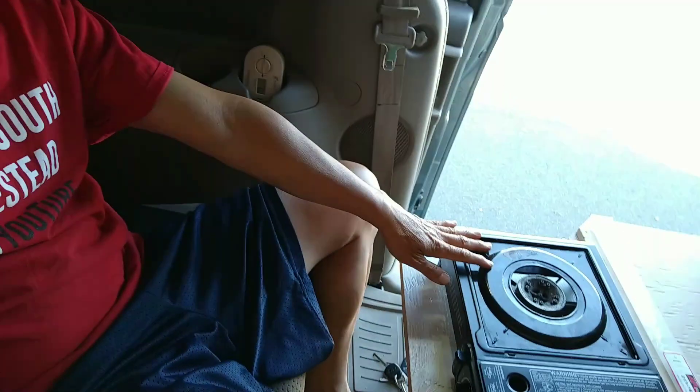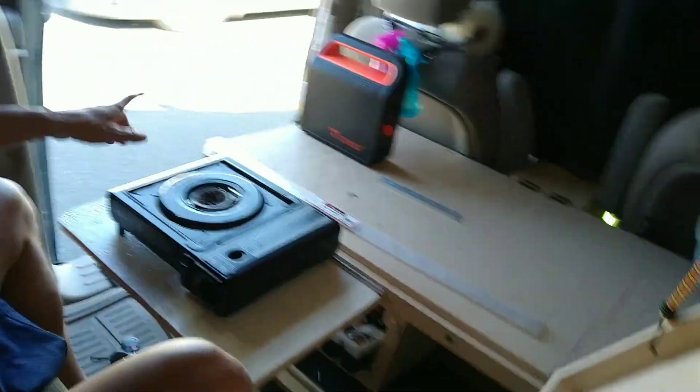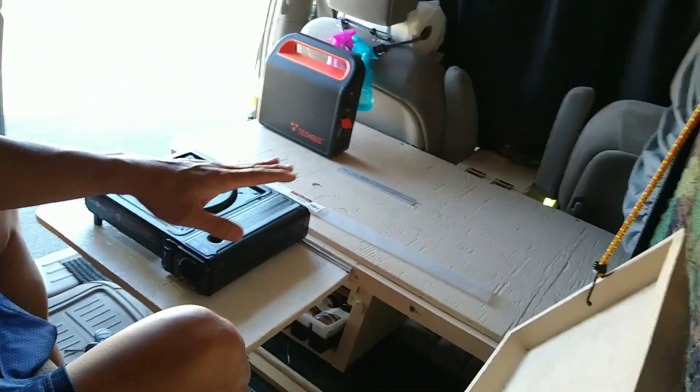So now I can sit comfortably in my seat without having to reach too far. The cooking is right here and that gives me more space in the front.